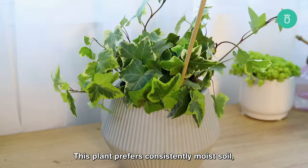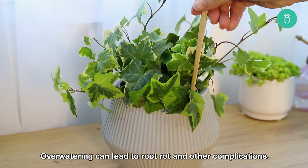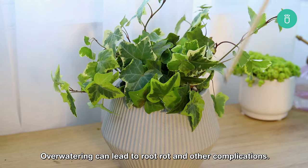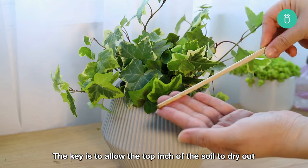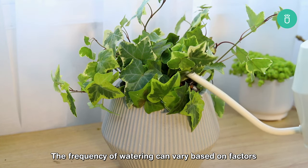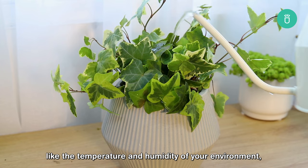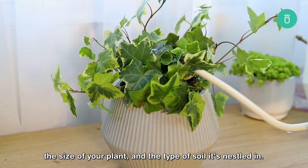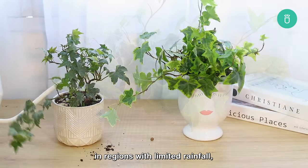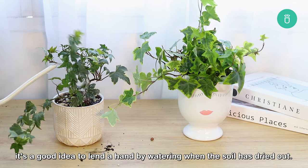This plant prefers consistently moist soil, but it's crucial not to overdo it. Overwatering can lead to root rot and other complications. The key is to allow the top inch of the soil to dry out before reaching for that watering can. The frequency of watering can vary based on factors like the temperature and humidity of your environment, the size of your plant, and the type of soil it's nestled in. In regions with limited rainfall, it's a good idea to lend a hand by watering when the soil has dried out.